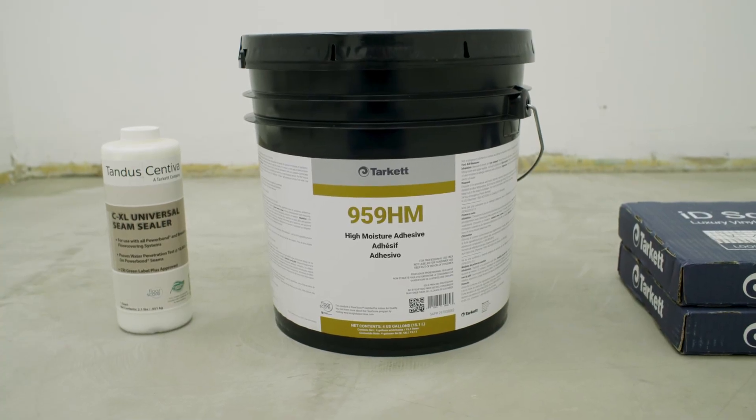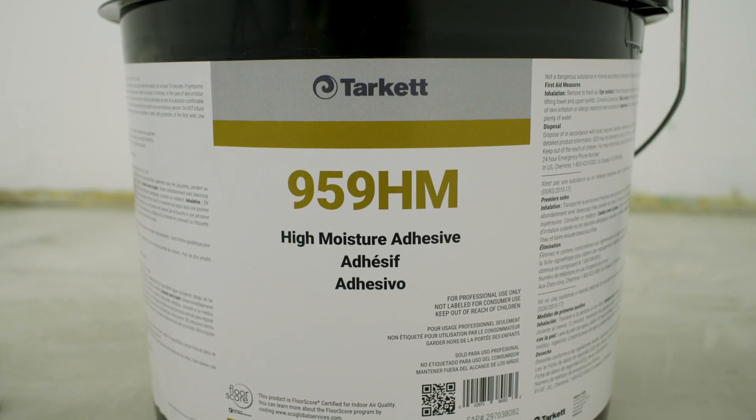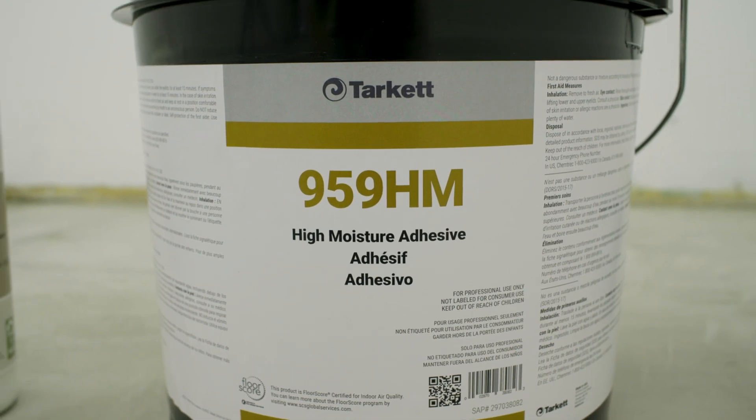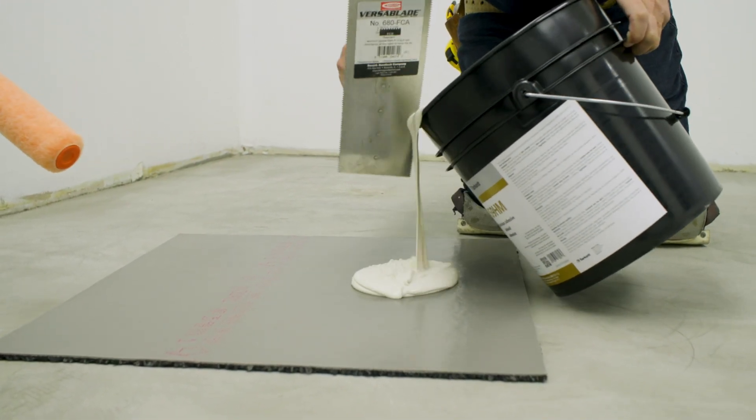Even plane luxury vinyl tile can be installed with a number of Tarkat adhesives. Today we will be using the Tarkat 959HM High Moisture Substrate Adhesive with the back rolling procedure.